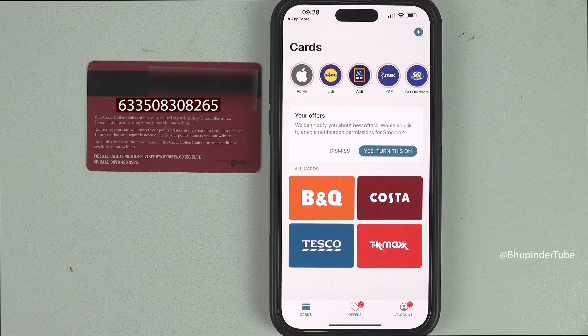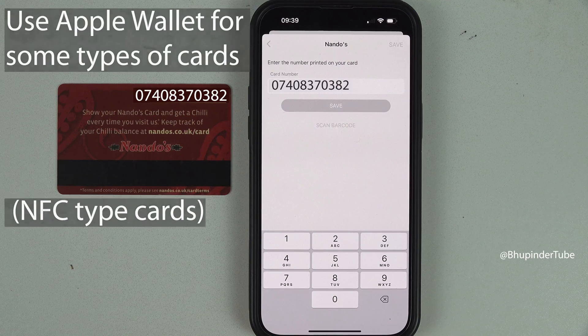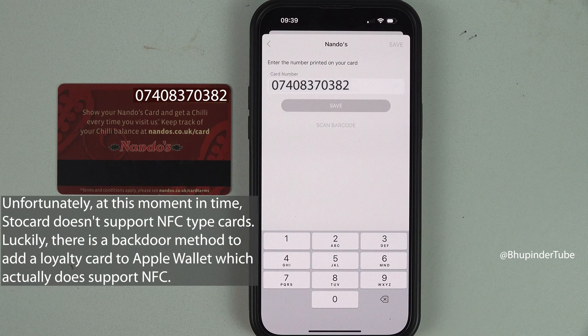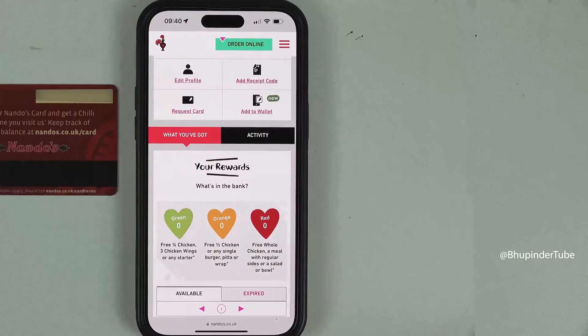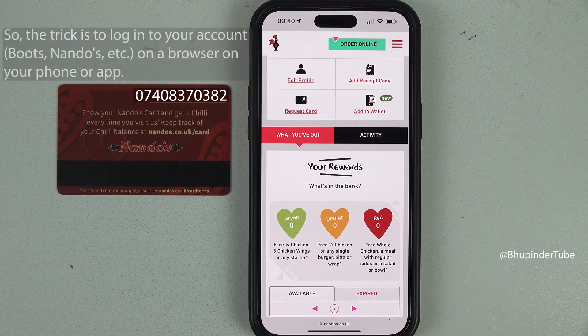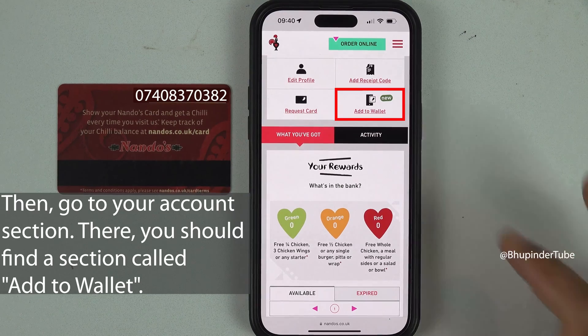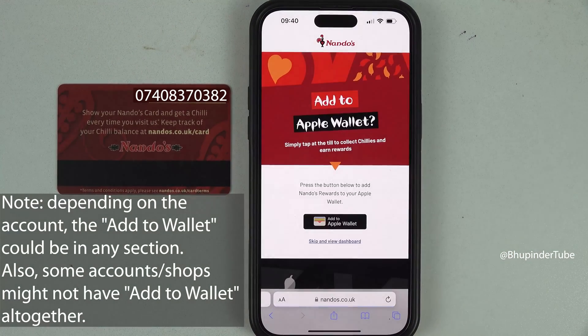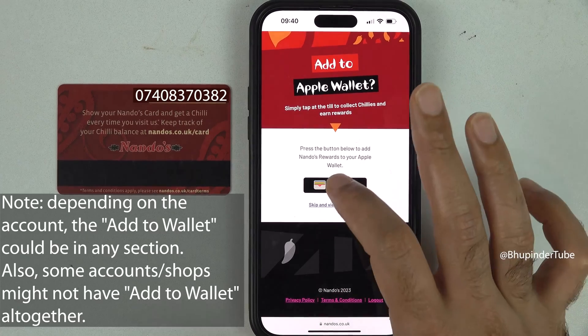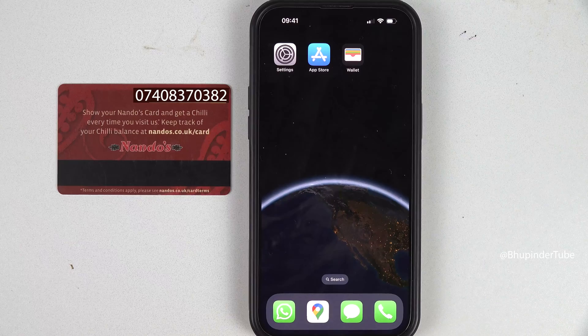As I said earlier, sometimes it's more advantageous to use Apple Wallet, especially if the card uses NFC rather than QR or barcode. To add this card to my Apple Wallet, I logged into my account on a browser, and there is an option called Add to Wallet. Select it, then tap on Add to Apple Wallet, and finally tap on Add.